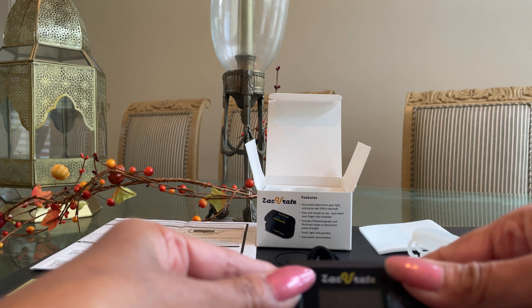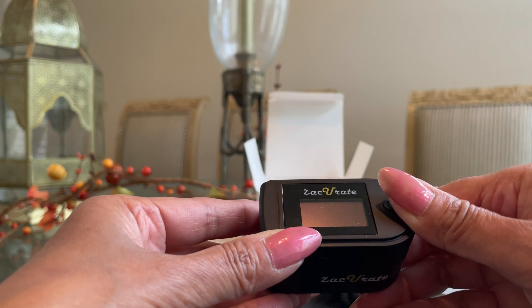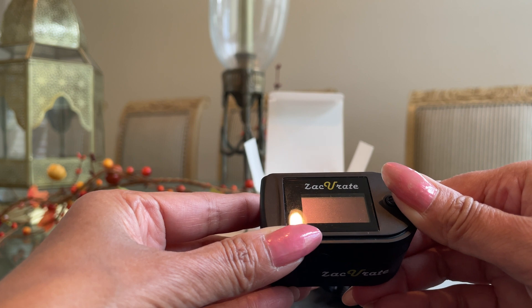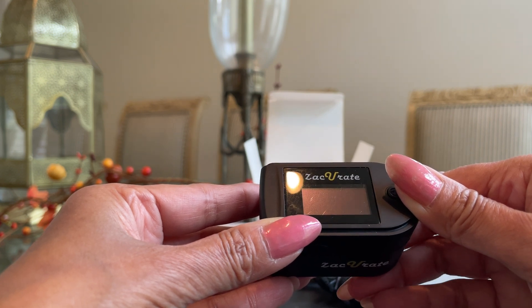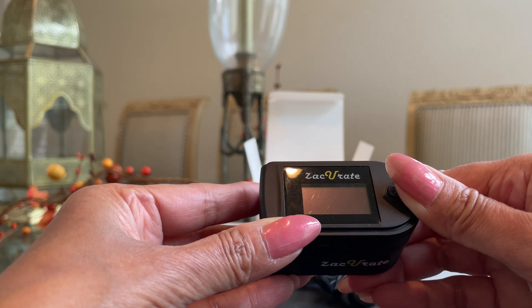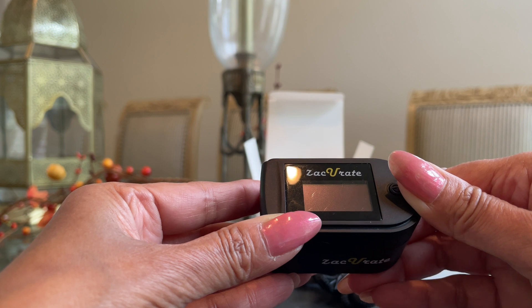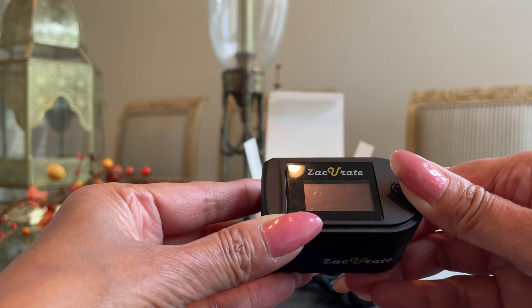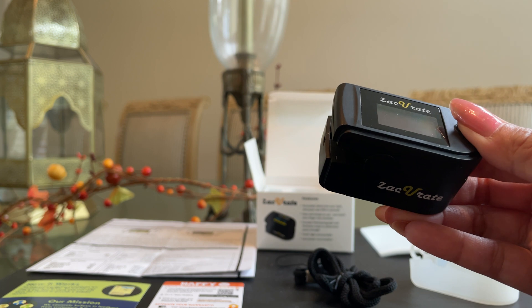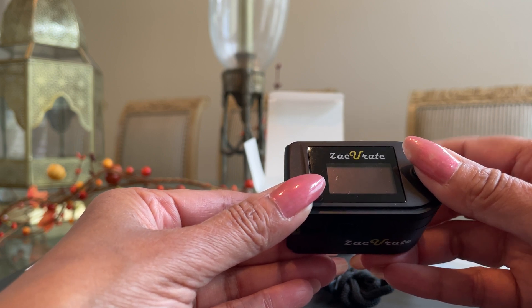What to avoid during pulse oximeter testing: number one, for all the ladies, please avoid dark nail polish. Also avoid artificial fingernails and tattoo or henna art on your fingers. And lastly, for everyone, make sure your fingers are not cold, wet, or sweaty. If you do have cold fingers due to weather or poor perfusion, warm your finger prior to checking the result. There are several things to avoid to get reliable and accurate results.